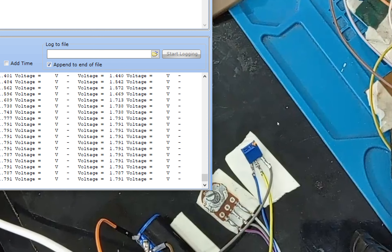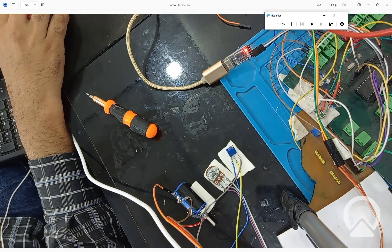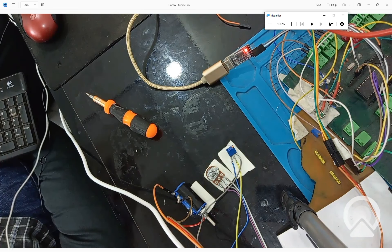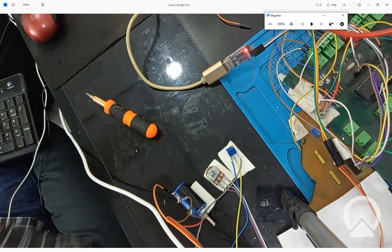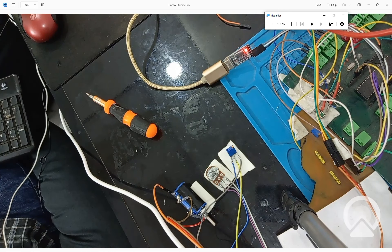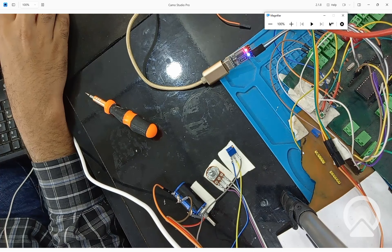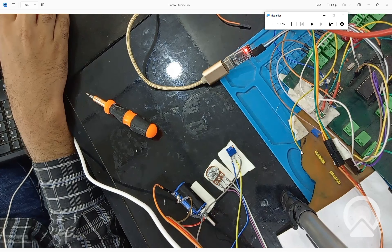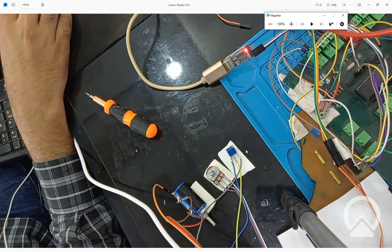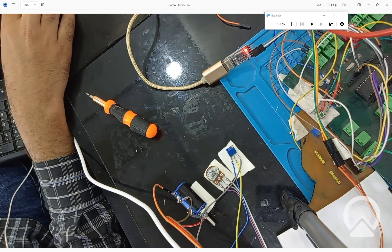You can test any potentiometer with this technique. If you have any questions, ask me in the comments. I hope you learned something from this video. This is a very useful device — you can also make it using a 16x2 LCD screen instead of a USB-to-TTL device, and I will make a video on that as well. The link to the programming tutorial video will be in the description. I hope to see you in the next video — goodbye and have a nice day.